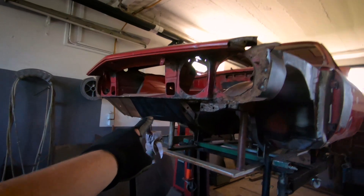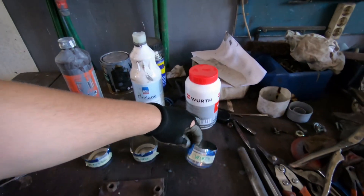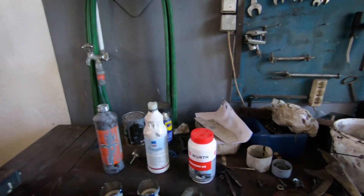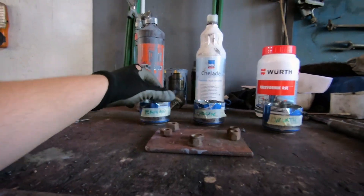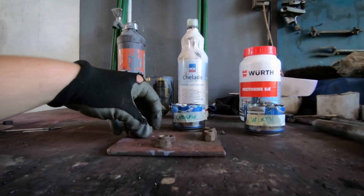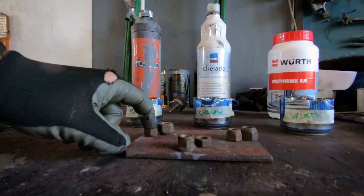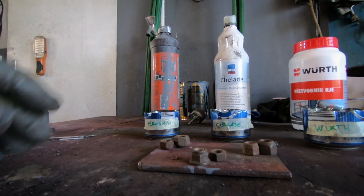I have used Ferrosan before on the lower side and it leaves a black protection film which is very hard to get off. Then we also have Wurt rust converter — I think this is about 30 euros per liter. What we have here is I've cut up some beer cans and labelled them. I'm going to fill each one with each product. I have two rusty nuts per container — I'll leave one as-is and wire brush the other one slightly.